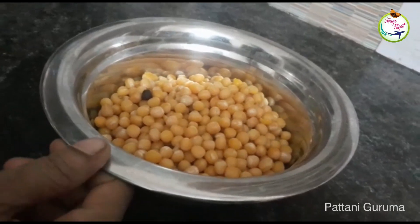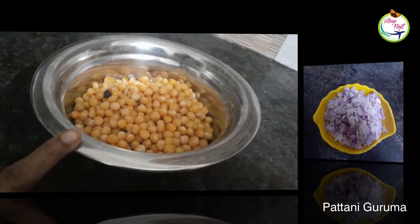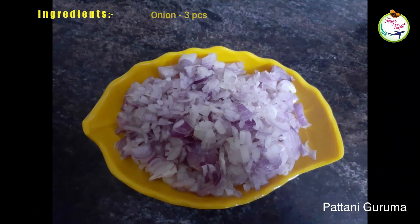I'm going to show you what I'm going to show you today. Now I will have to put it on the side.